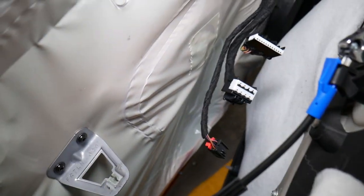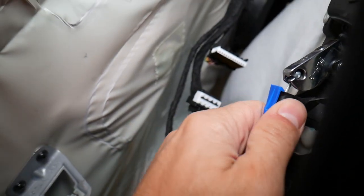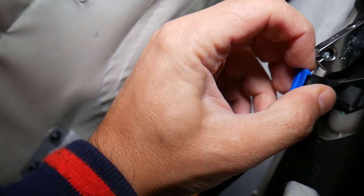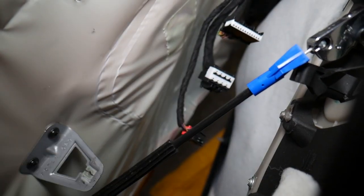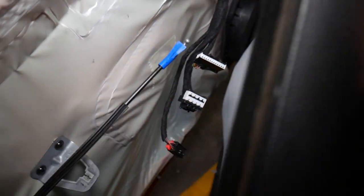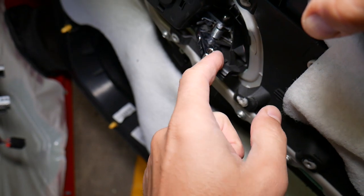Eight out of ten times the problem will be right here with that cable. What happens is it pops loose. You can see how easy it is to come loose — if it jumps off this side, the cable falls off and when you pull the handle it doesn't open the door. Another cause is that the interior door handle itself can break right where it pulls the cable, and if that breaks it's not going to work either.